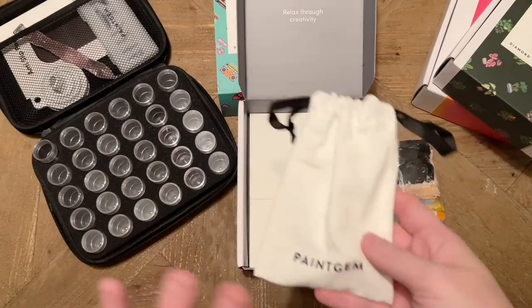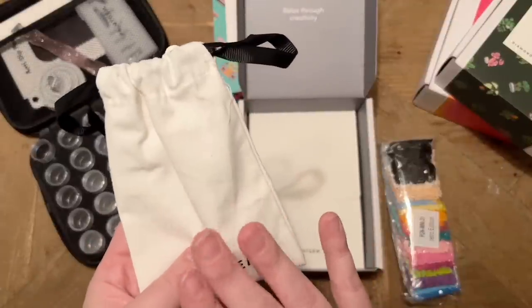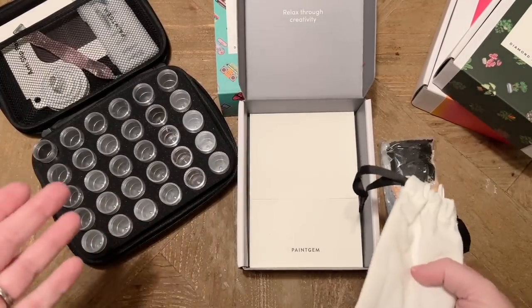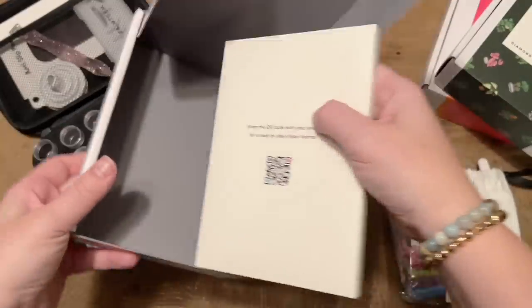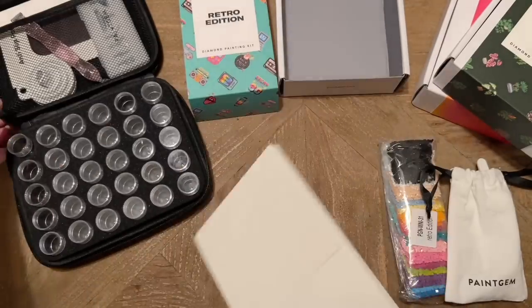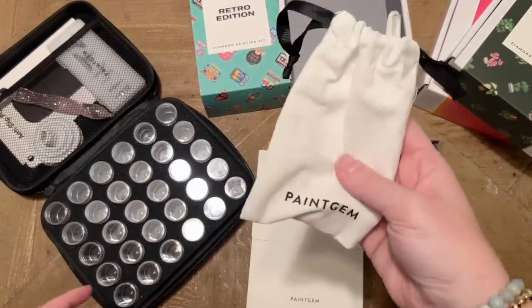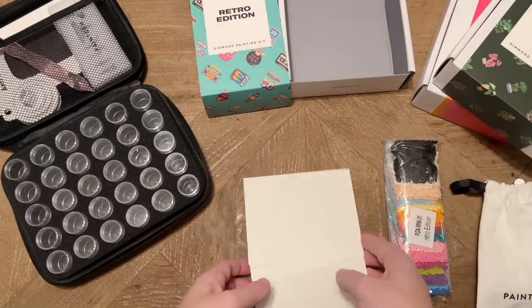When I completed my mini set I exclusively used the tools that came in the toolkit to challenge myself and see if it was enough — and yes was my answer. I would have maybe liked a slightly larger tray for multi-placing, but it wasn't a requirement. The set also includes an envelope for the canvases. You could tuck a couple of canvases into the carry case we saw earlier.